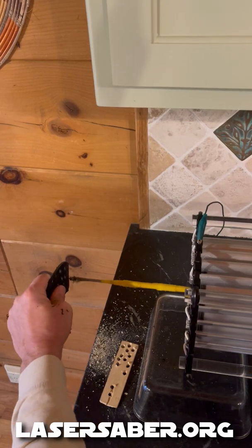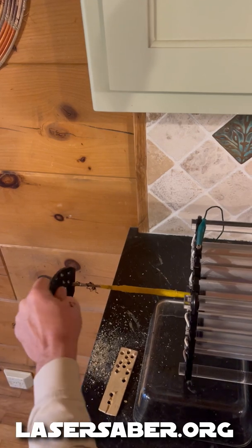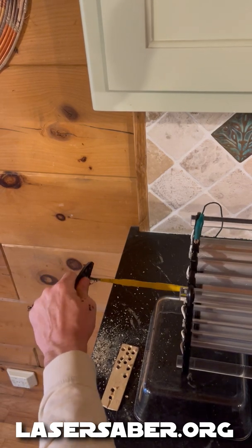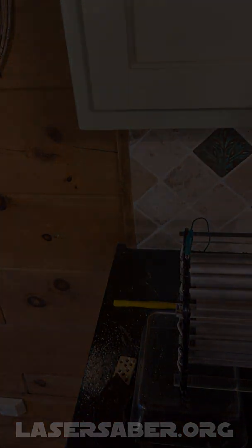The motor is accelerating as it's drilling and I stopped it. With the motor not getting up to speed, I was able to bring it to a stop — or maybe not, it looks like it's separated here. Anyway, I think that's enough testing.